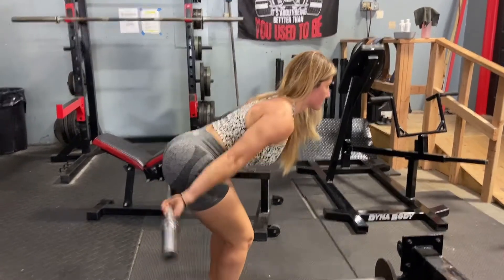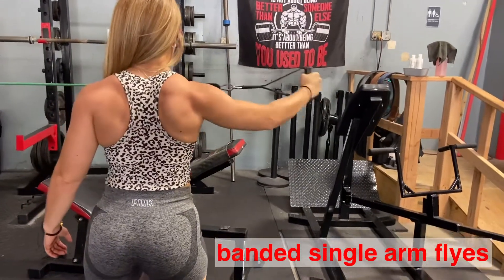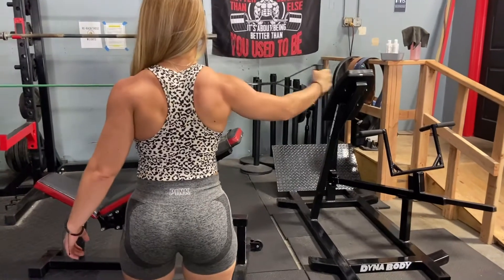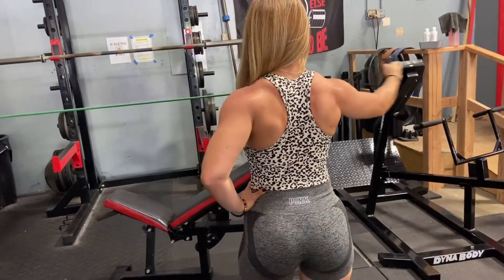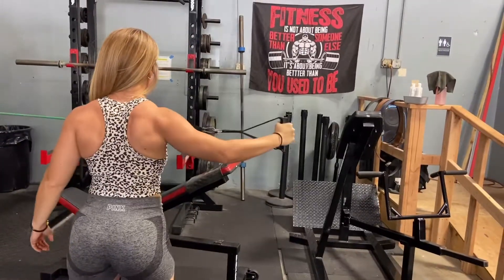And of course, the famous single-arm band rear delt flies. Make sure the band is up at your chest level, soften your elbow, nice and controlled movement, exhale with every single rep. I would suggest doing this movement for 20 to 30 reps on each arm for two to three sets. Thank you so much for watching this video — don't forget to subscribe!